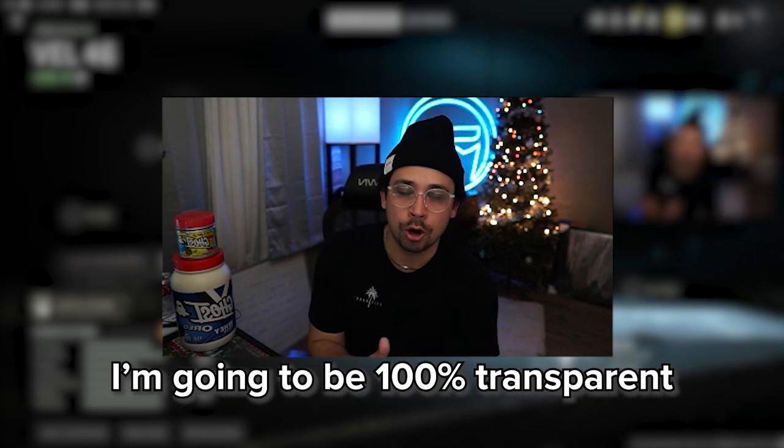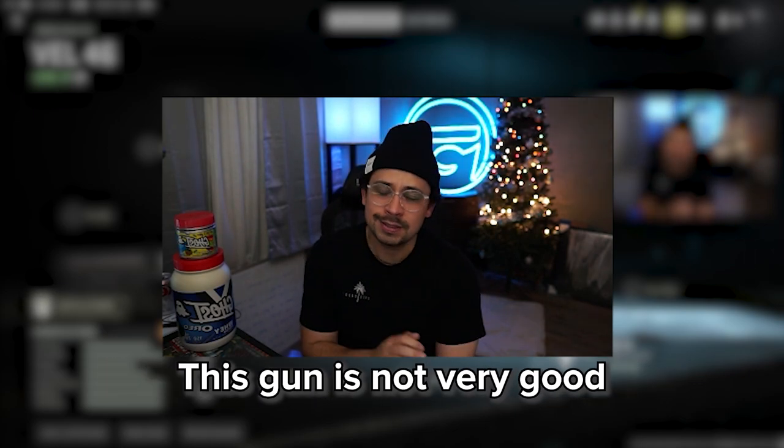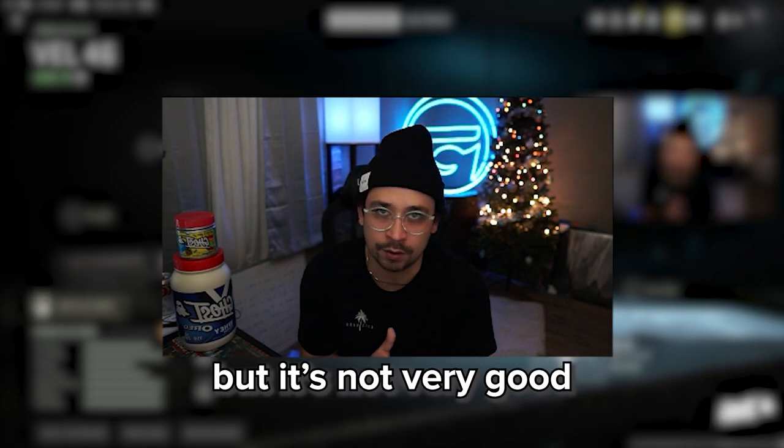I'm going to be 100% transparent with you guys. This gun is not very good, but it's not horrible.